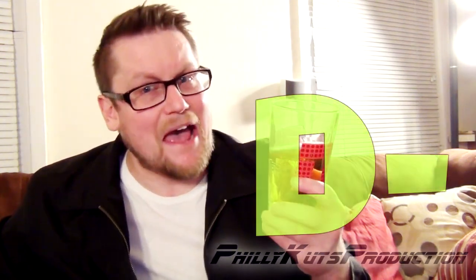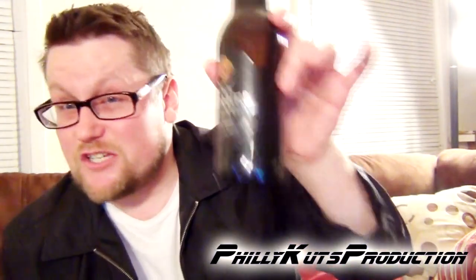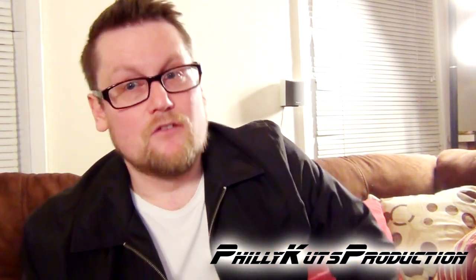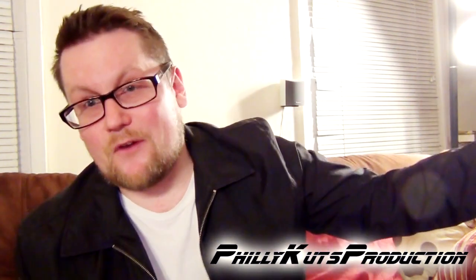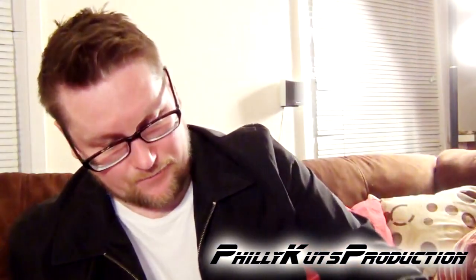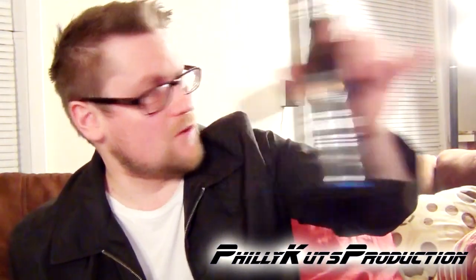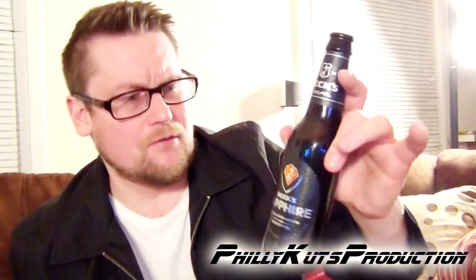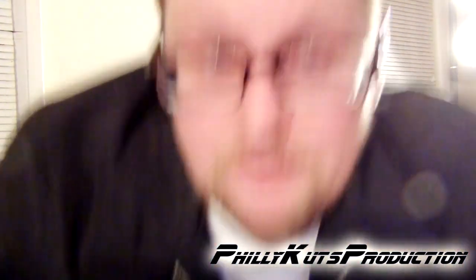I'm not trying to be snobby, but for the ten dollar price tag you're not getting your money's worth. I'm gonna give this a D minus — it's bad, and considering the price it's way overpriced. Stay away from this. For ten dollars a six-pack you could get the Ruthless Rye from Sierra Nevada — I'd highly recommend that, it's an IPA with a nice spiciness to it — or any other Sierra Nevada product, even a lot of the Sam Adams products. For ten dollars a six-pack they're gonna blow this thing out of the water. Sorry — D minus. Peace.